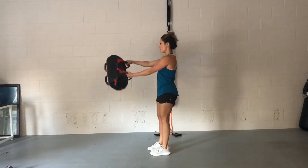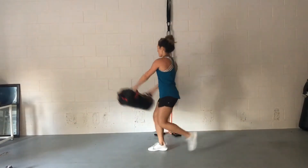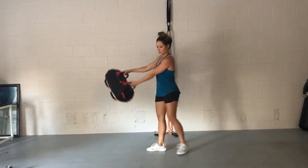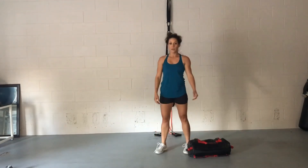We're doing this with control so it is safe, so that our abs are braced the entire time. I would exhale at the top — inhale, exhale. And then just set it down with honor.